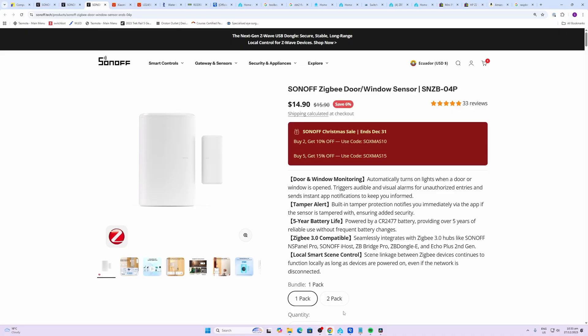It's always great to monitor your doors to see when people are coming and going, and you can also use this to create a security system within your Home Assistant. Sonoff has got some really good ones over here at $14.90.